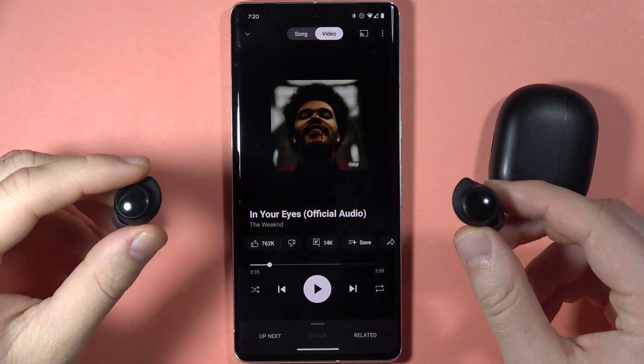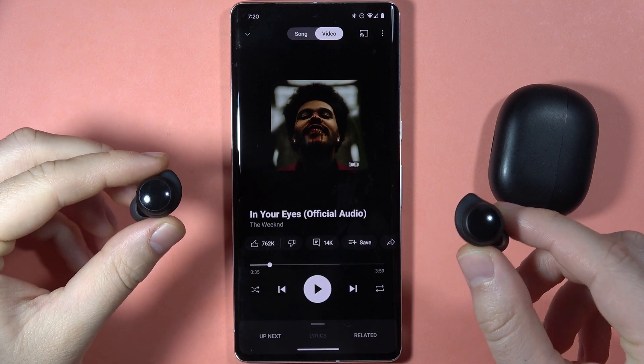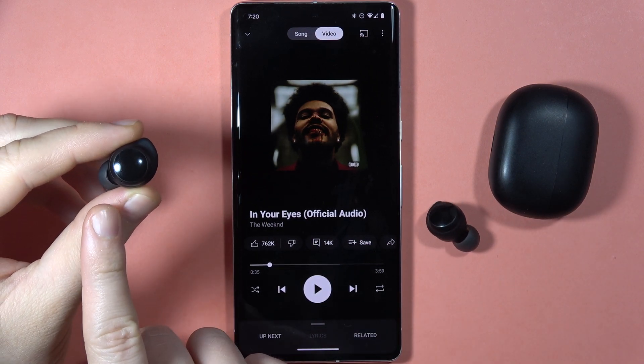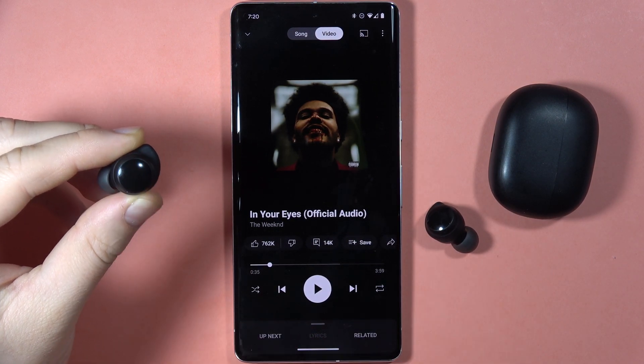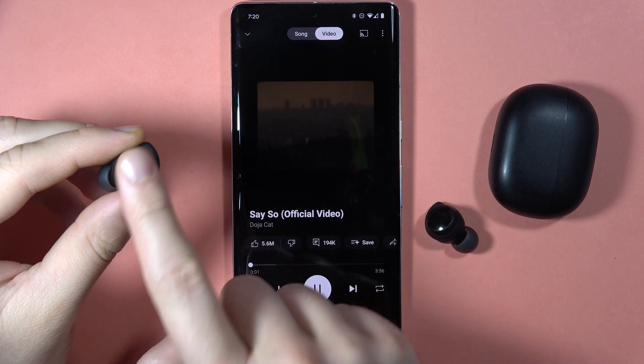If you want to turn to the next song with your Redmi Buds 3 Lite, you can actually do this on the left and the right earbud by double tapping on the touch sensor, like this. Of course, you have to play the song and then double tap.